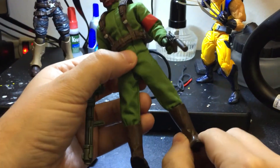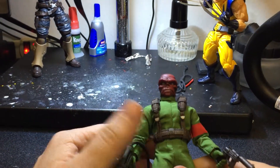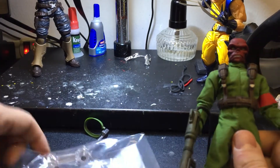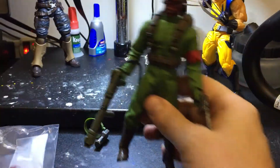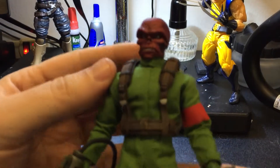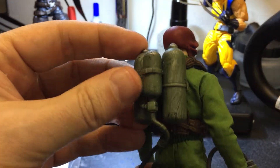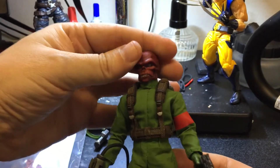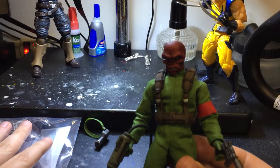He comes with an extra head that's basically almost the same, plus extra hands and a stand — the Hydra stand, which is really nice. I just wanted to show it off, but my battery is running out. Hey guys — the Red Skull, awesome figure.